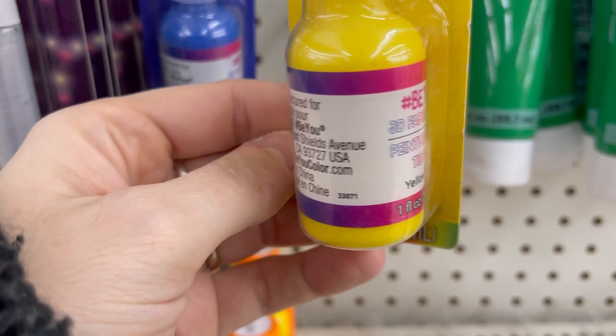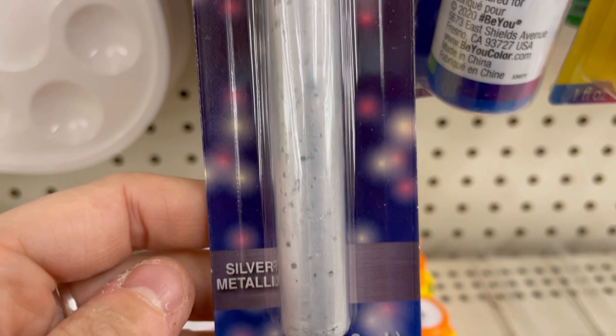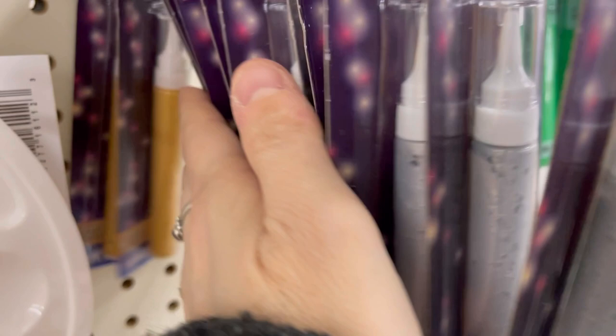The puffy paint came in primary colors — yellow, blue, red, black, and green. Nice holiday colors for Christmas, and good for Fourth of July with the blue. There's also a Tulip glitter pen in silver metallic — a paint pen with instructions for painting ugly Christmas sweaters. They also had it in gold. I wonder how much those were originally — that's cool.